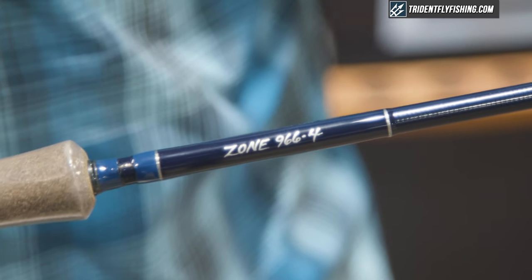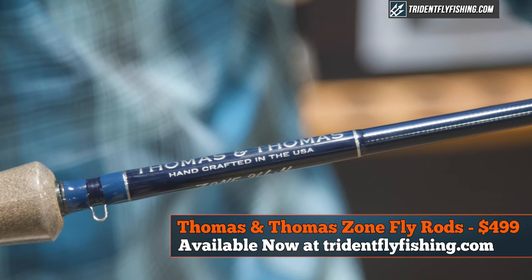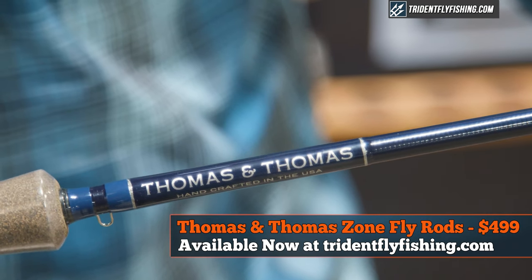Hi, this is Joe Goodspeed from Thomas and Thomas. I'd like to talk about two new rod models in our popular Zone lower price point rod series. This year we have added a 10 foot 4 weight and 9 foot 6 inch 6 weight model to our Zone lineup.